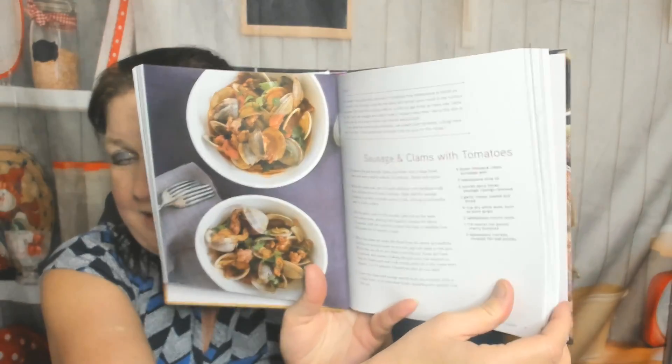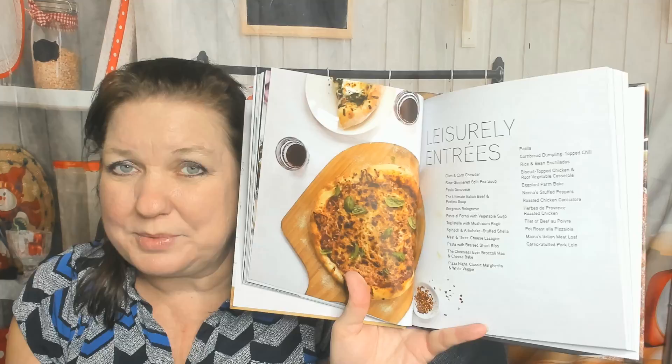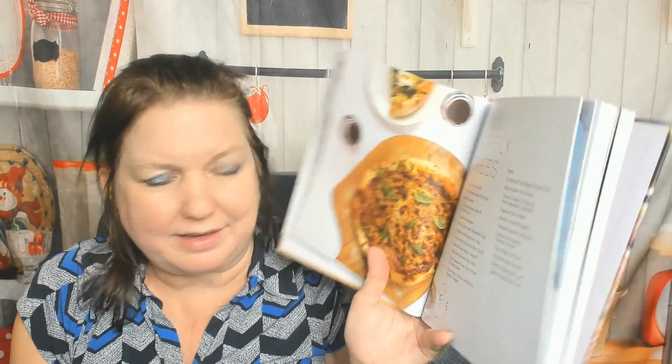Sausage and Clams with Tomatoes, Grilled Flank Steak with Chimichurri. I love the food photography in this book. I like the layout — it's clean, it's easy to read, except for the copyright notice at the beginning of the book, which was tiny.